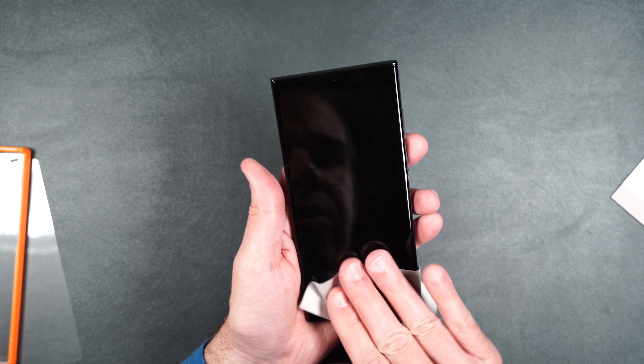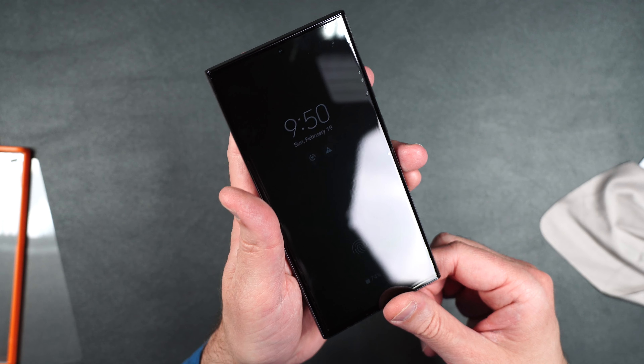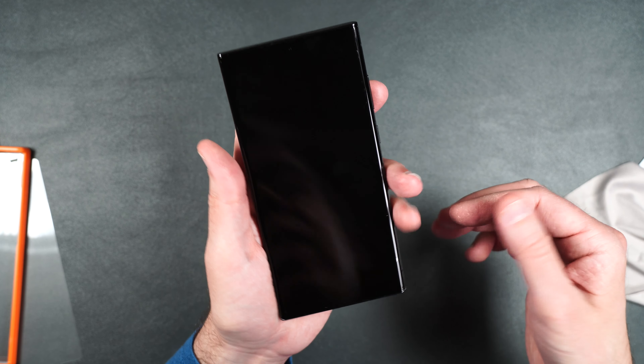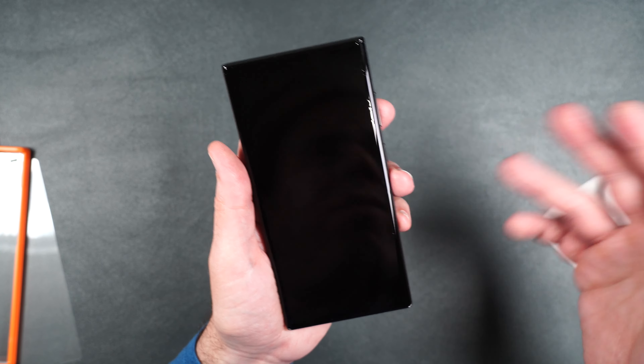Unfortunately, I do see a lot of bubbles on the sides — you can see that all along the edge here. These edges just do not go down gracefully. It's one of the worst parts. That's why I hate curved screens. What do you guys think about curved screens? Do you want them, or would you rather the screen be flat like every other phone?